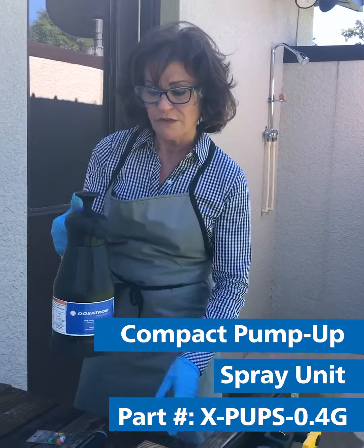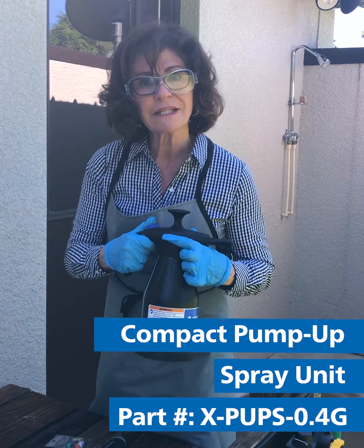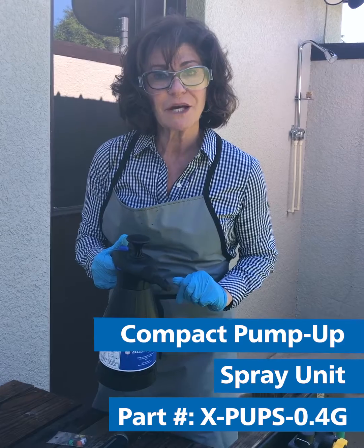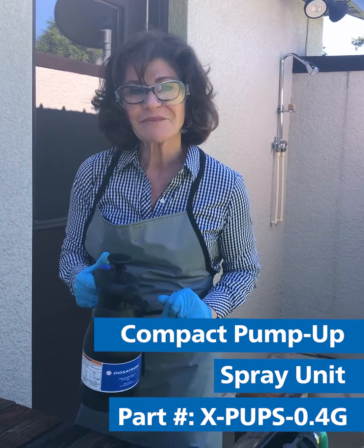Before we go to refill this, make sure that you release the pressure here, because otherwise you won't be able to get the top off. I'm Leela Kelly. Thanks for listening.